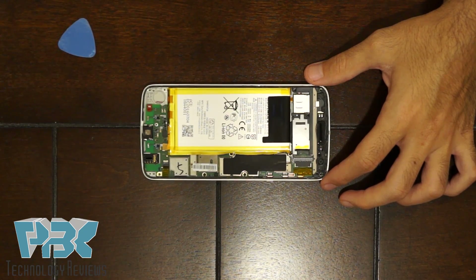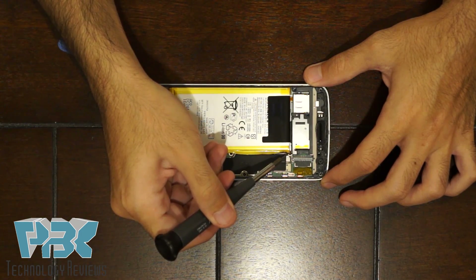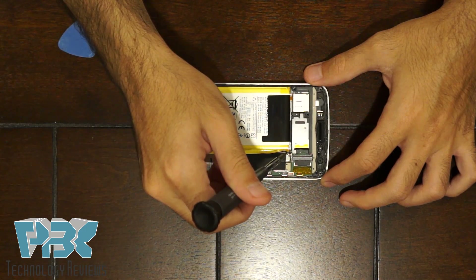Next, there are six T4 screws on the top you'll need to remove. One of them is hidden underneath the small tab of the battery — fold that battery tab up a little bit to see it and then remove that one as well.